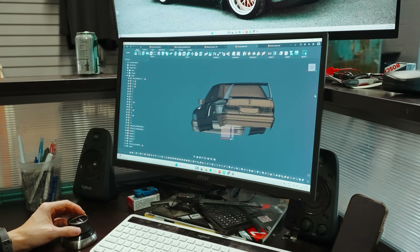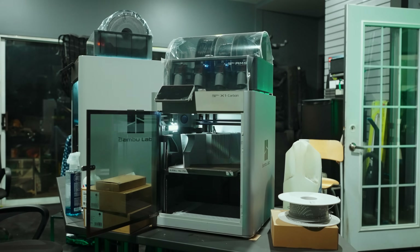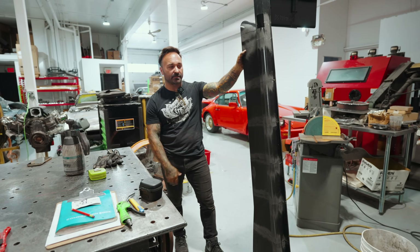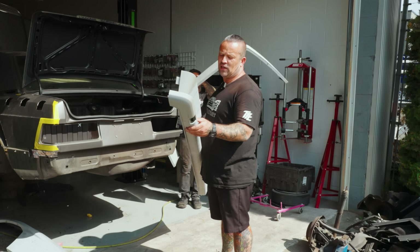We accomplished a lot in this episode — taking the body our friends at MakeHaste Corp designed and bringing it from render to reality. There's still a lot more printing ahead, and in the next episode we'll start test fitting these panels onto the car and seeing how everything comes together in the real world. Make sure you're subscribed and we'll see you in the next one.